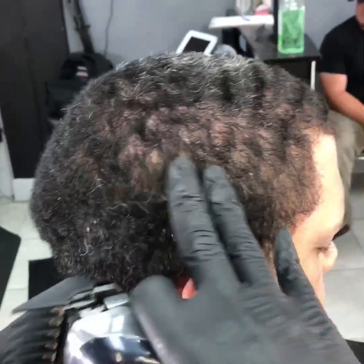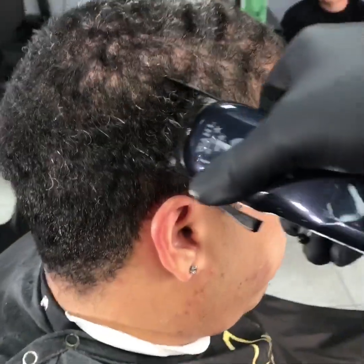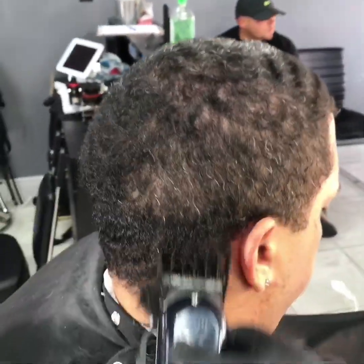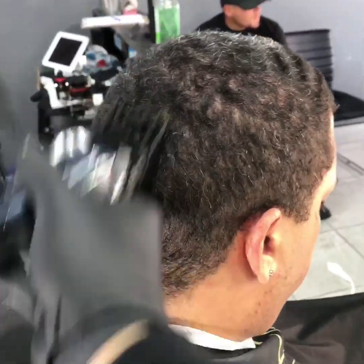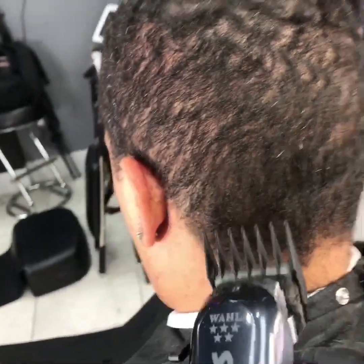Now I'm going to clean up the sides using a 2 guard. Open first, clean up the sides, all the way around. Now I'm pressing the 2.